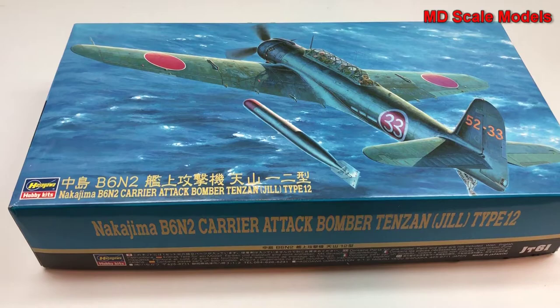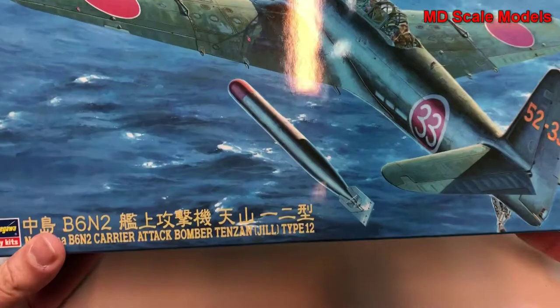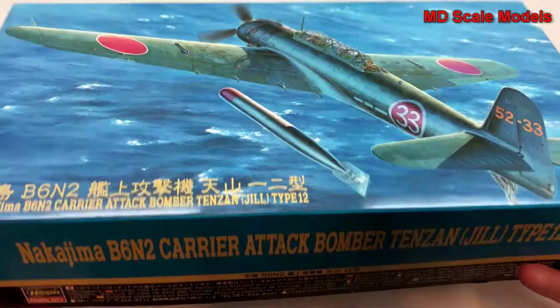This model kit review is of the Nakajima B6N2, the Tenzan Type 12. This is a 1/48 scale model by Hasegawa and it's got some nice box art.